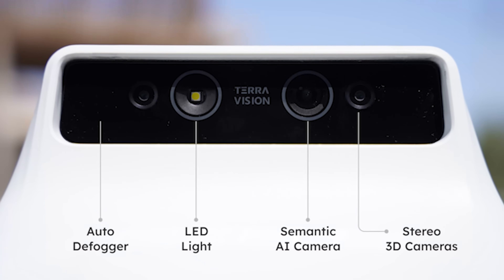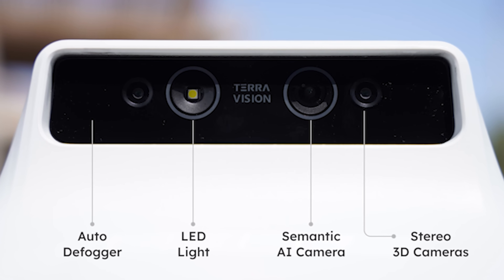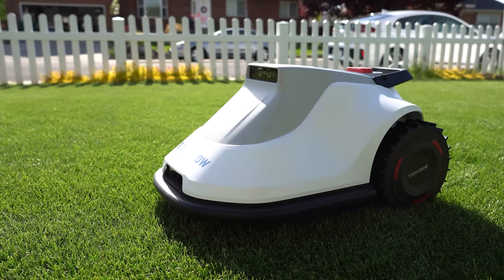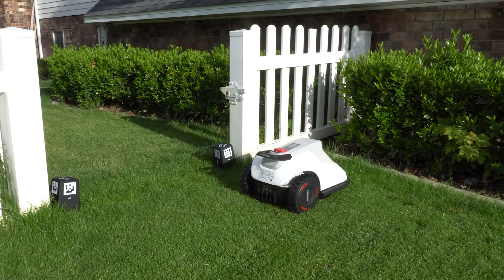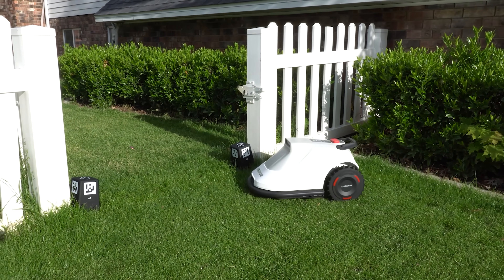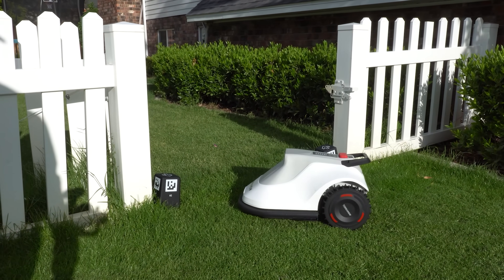What makes it special is the unique vision system they call TerraVision. This UFO-looking device has big thick cameras on the front — automotive grade cameras powered by 3D visual sensing and AI semantic perception technologies. It basically perceives and categorizes 3D objects in real time, so it kind of sees like we do, which revolutionizes the way the TerraMOW navigates and interacts with the environment. This is very similar technology to what you're finding in the autonomous car industry.